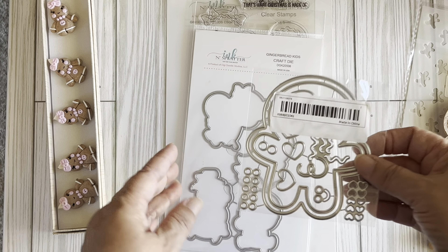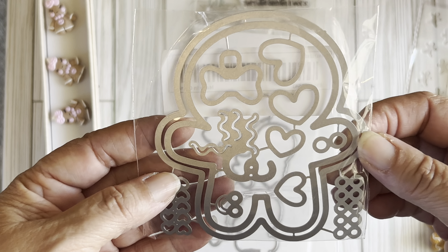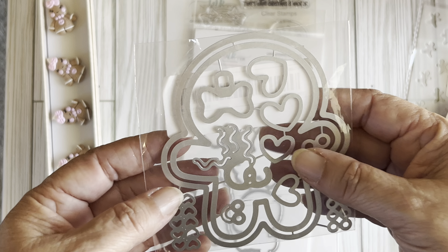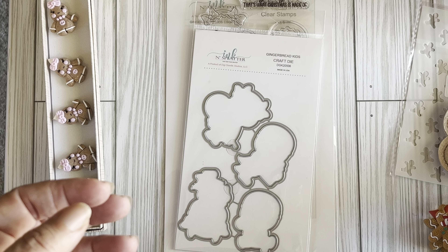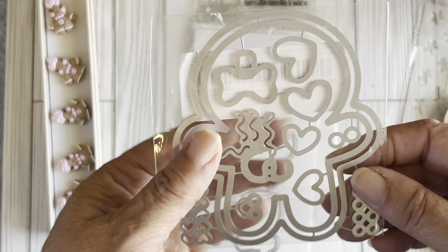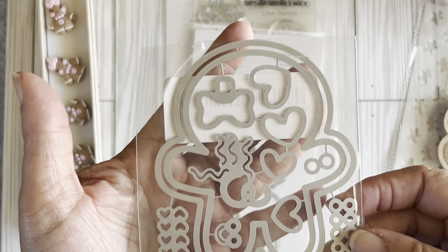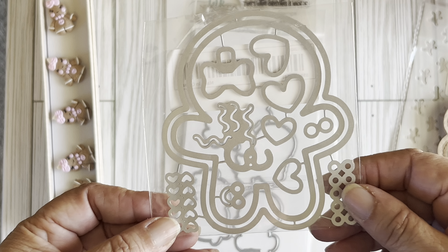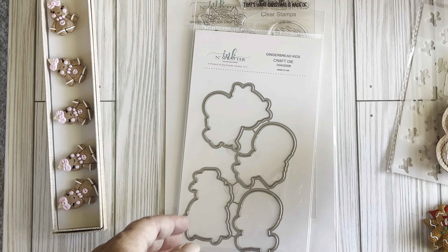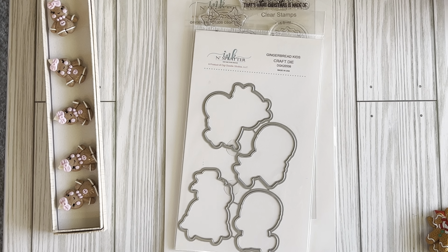And this is a gingerbread shaker — I thought that was really cute. So that's all I have for my Temu haul. If I can figure it out, I'll insert a picture showing what one of the items looks like fully cut out.